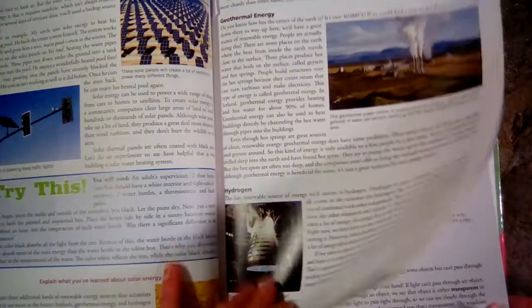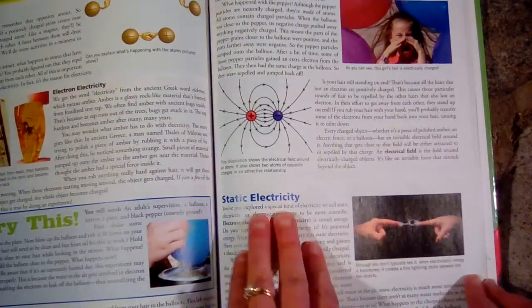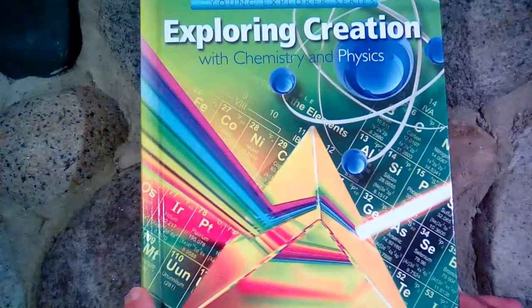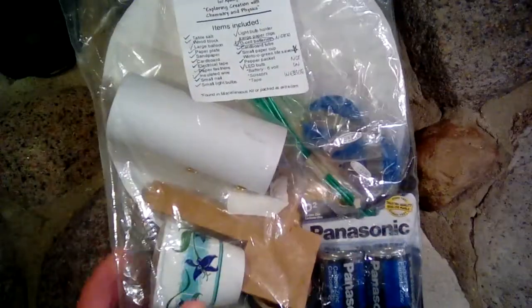Now I'll show you some of the things that come with the science kit. As I said, the one I have is from christianbook.com and it is expensive, but I have a feeling it's actually less expensive than buying every item separately. If you are really interested in doing all of the experiments, I highly recommend getting the science kit.